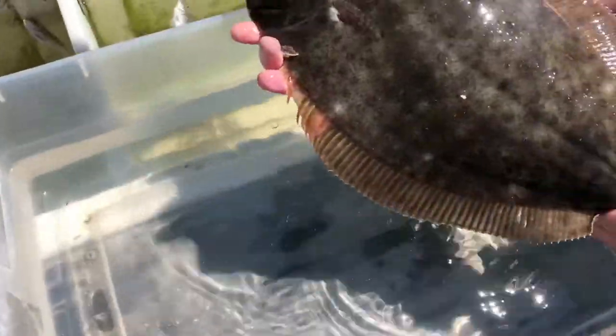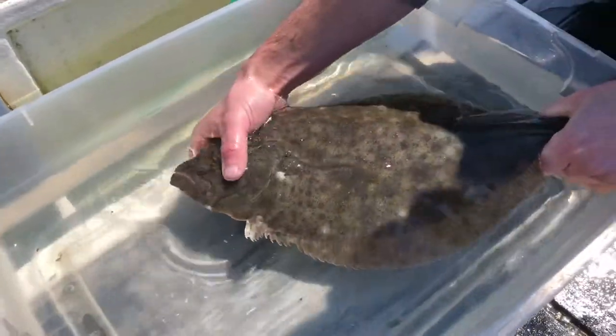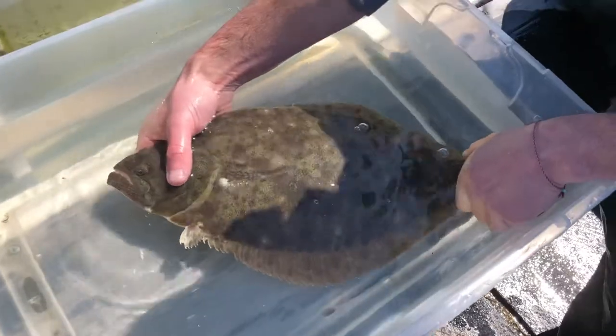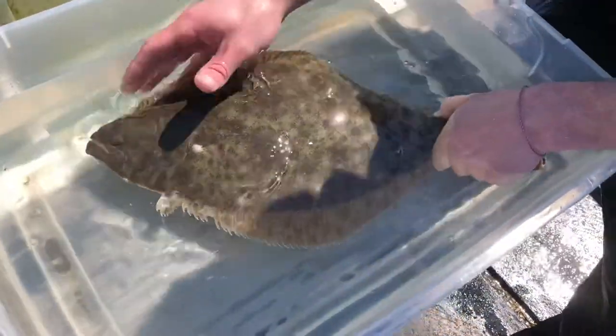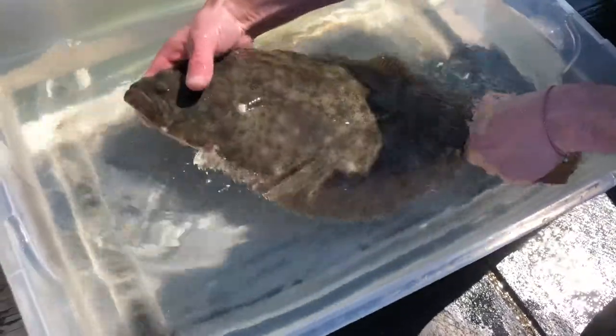These animals are actually quite powerful. They have a lot of powerful muscles in these tails so they can actually get up off the bottom and chase down a prey item like a squid or a small fish. When they swim they kind of swim in this wave-like motion instead of side to side with their tail, and they can actually create a lot of thrust with that.